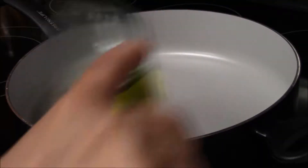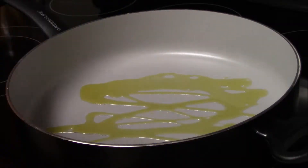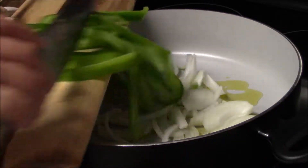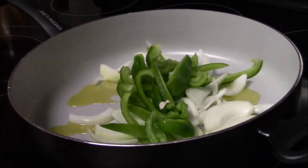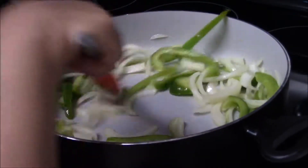Now in a large pan, go ahead and drizzle some olive oil and put all our onions in here first, then add our bell peppers. Now I'm going to go ahead and just mix it and cook it for about three minutes.